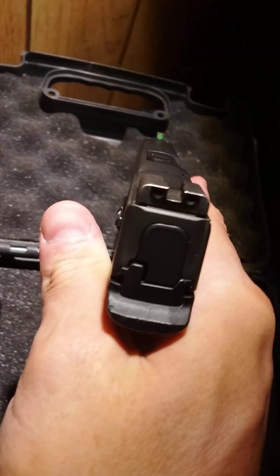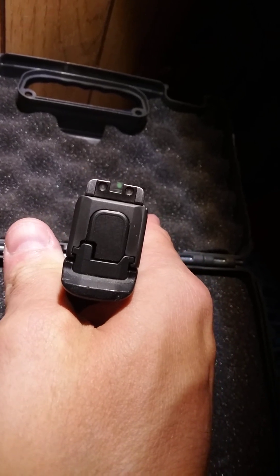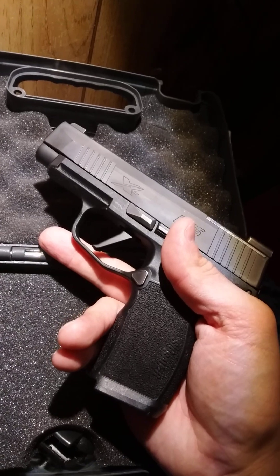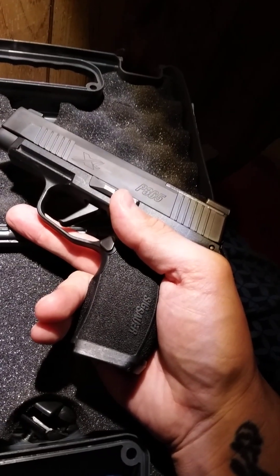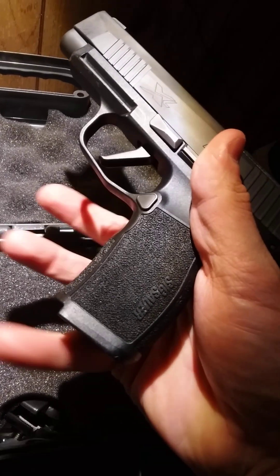Alright, just a quick little video — P365 XL, two 12-round magazines. SIG does offer a 15-round magazine for this — of course it's going to extend out, come down further.